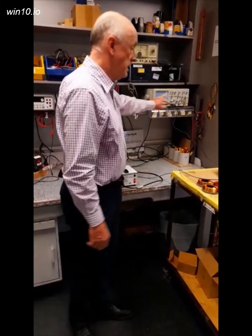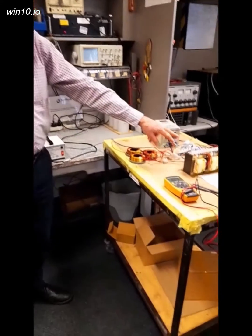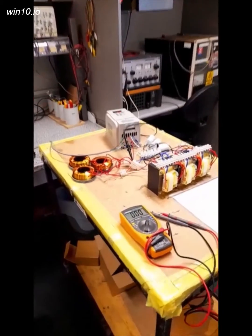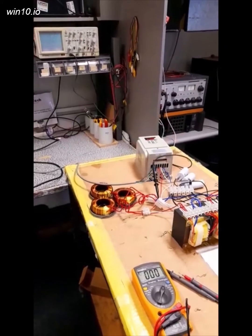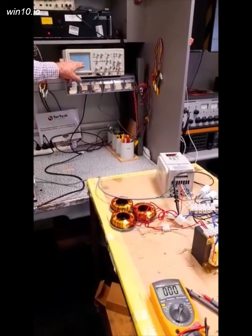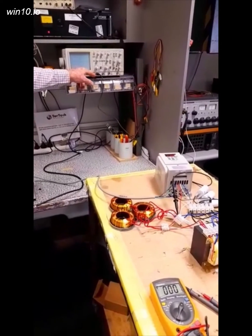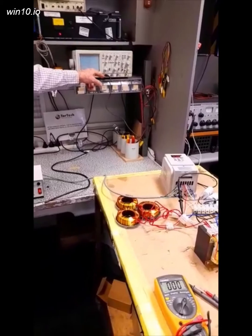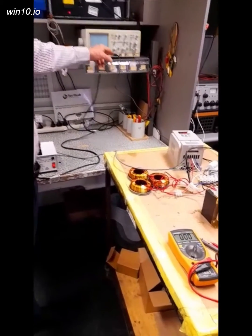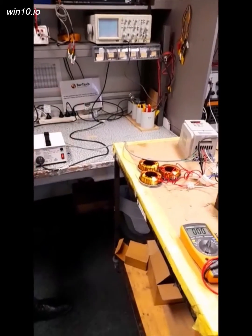Here we're doing measurements on a VFD circuit, measuring between voltages. We're able to use the CRO to measure voltage because we have an isolation transformer. Otherwise, that earth terminal would blow the circuit breaker. In this case we're measuring between voltages, and the earth terminal is floating.